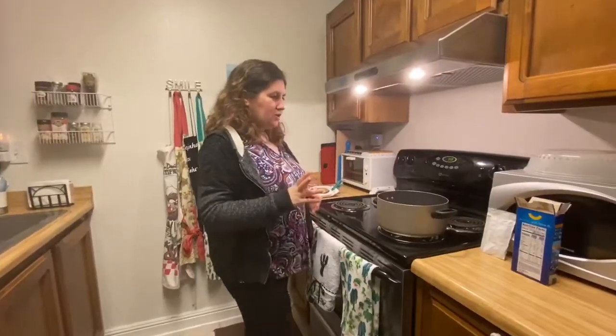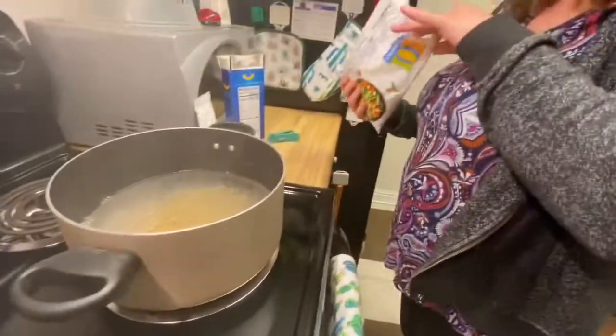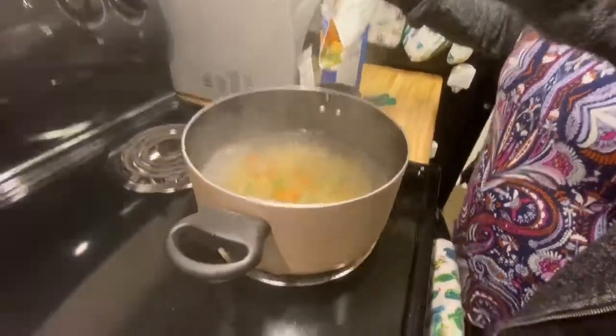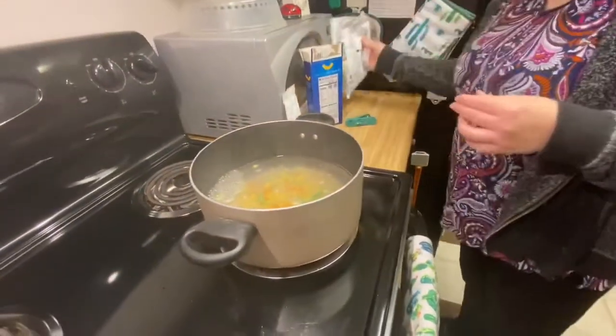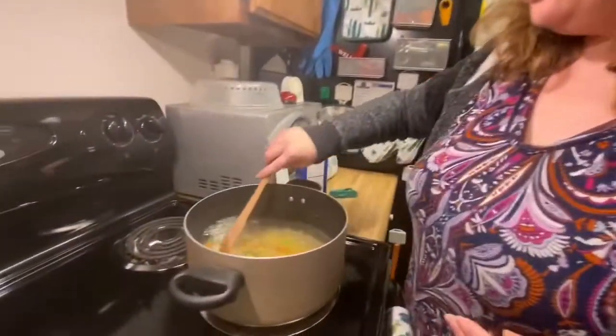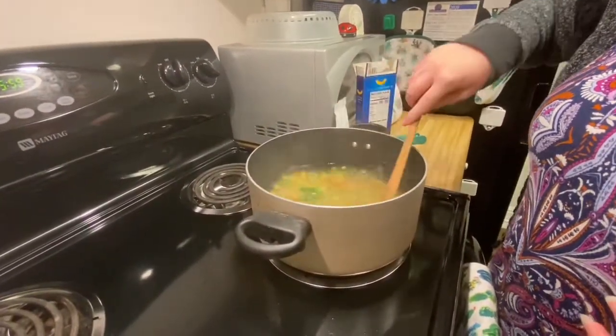The water is boiling now, so we're going to put in the mac. I don't measure — I just put in however much I think looks good. Let me get a spoon and stir it up a little bit. Now it's going to go for about eight to ten minutes, so I'm going to set the timer.